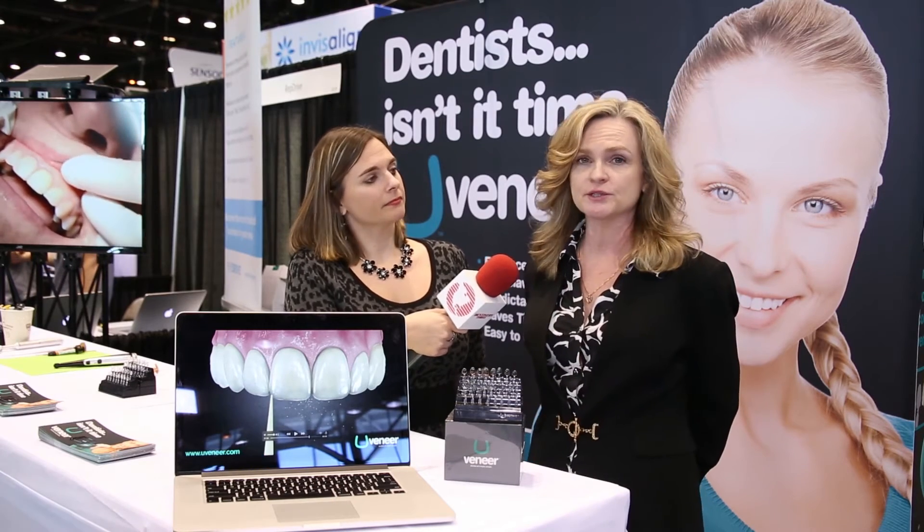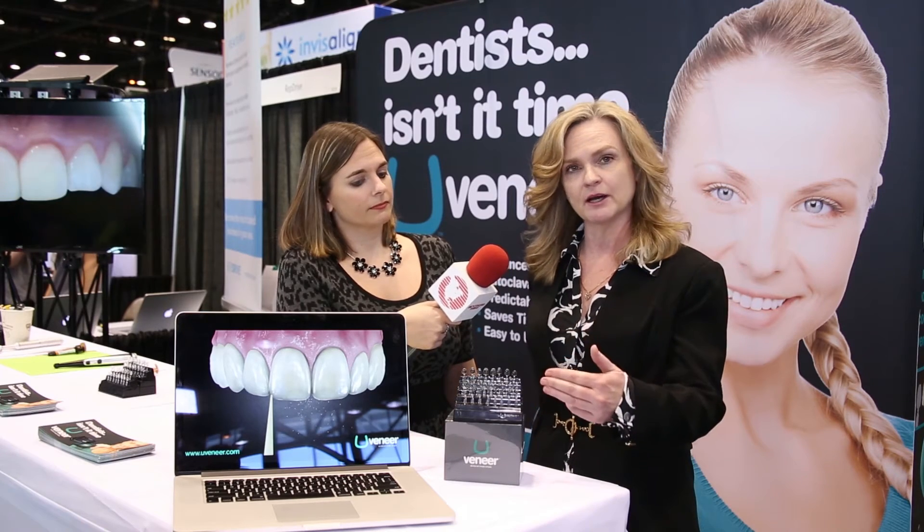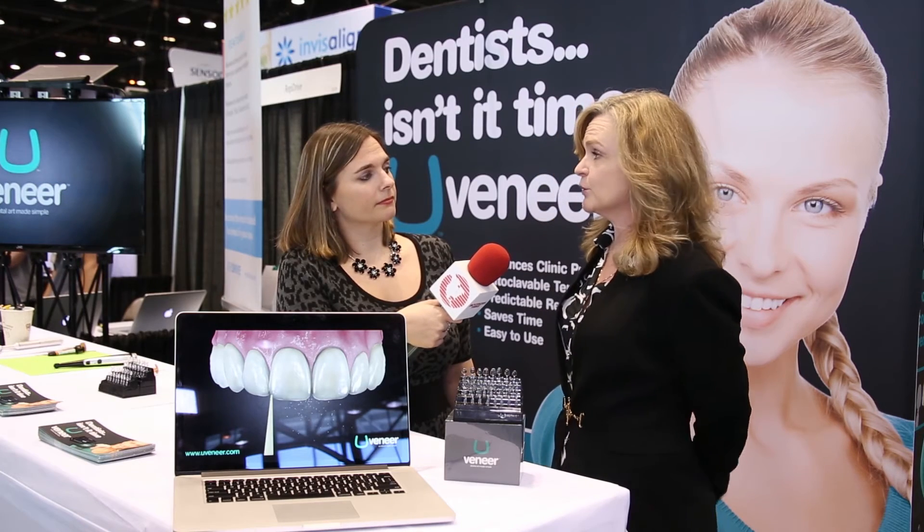What's included in the Uveneer system? In our system it comes in a little kit and it is fully autoclavable, so you can use these again and again and get well over a hundred uses out of it. We have two sizes in our kit: large and medium. With each size, you get the upper and the lower. And within each set, you have your central, lateral, canine, and this one you use on your first and second premolar. So you can go anywhere from a single tooth or up to 10 teeth per arch.